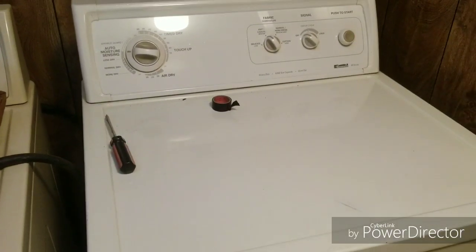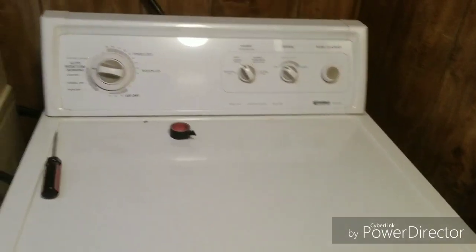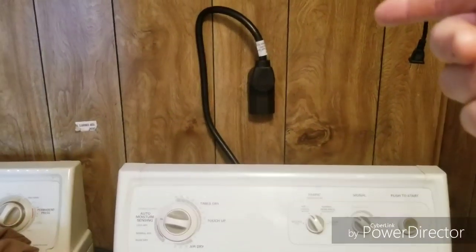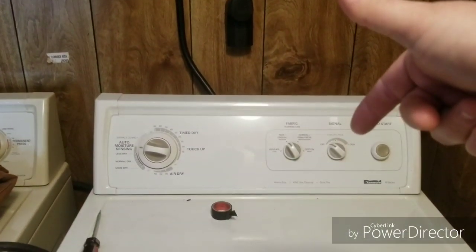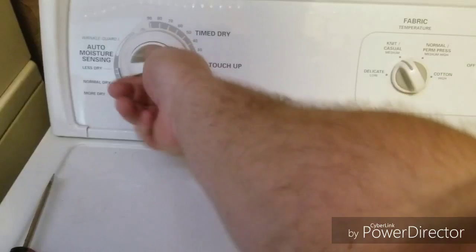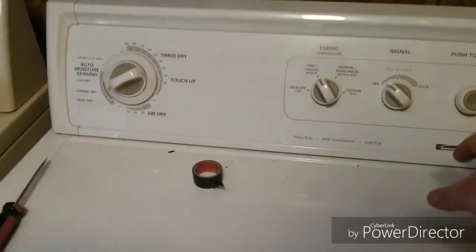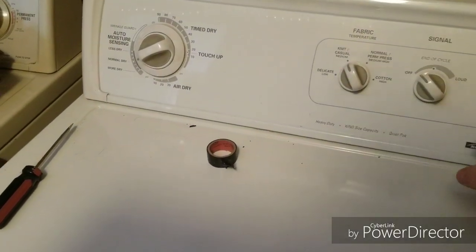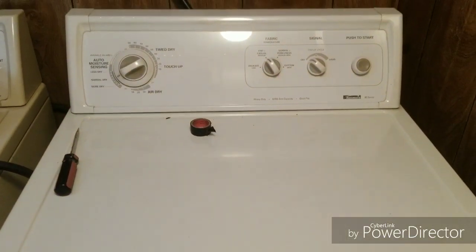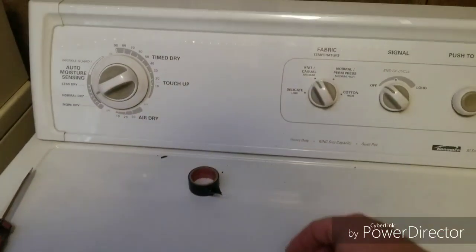Okay folks, you all have to forgive me — I thought I was making a video when really I just took a picture. So I got the wiring for the plug hooked up to the dryer, and I've got my power on. Now I'm going to see if it works. Oh yes! I've got a dryer — that is outstanding.